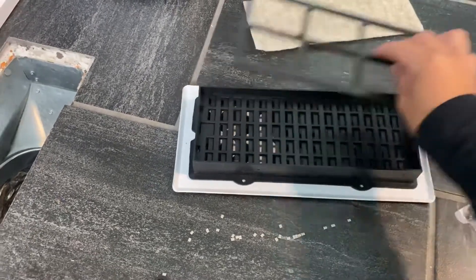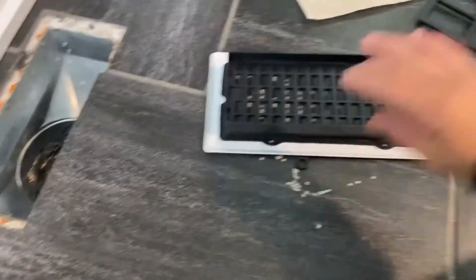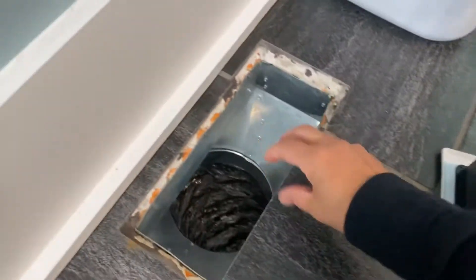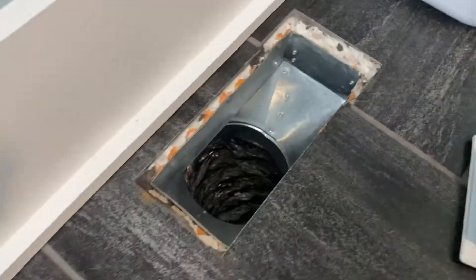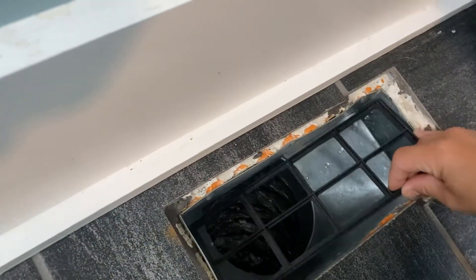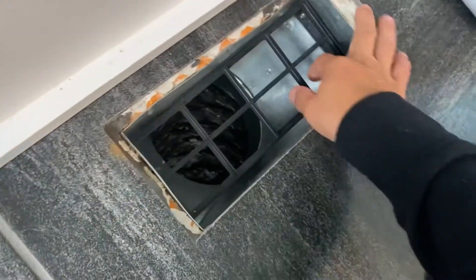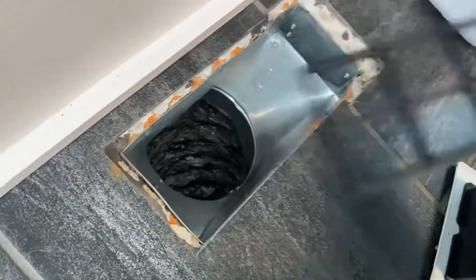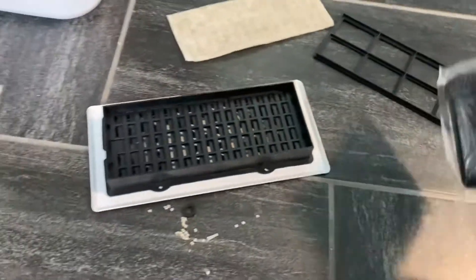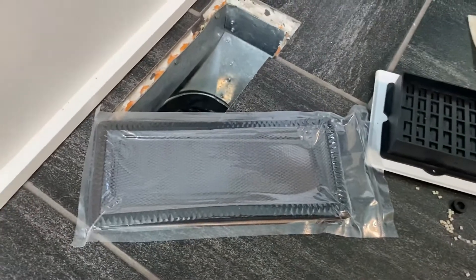I came across another product that I'm really excited about because with the current catch, half the time when I pull this out it's undone. It's big enough that it's not going to fall through the ductwork, but usually when I lift it out it's just half sitting in there and all the stuff is falling through into the ductwork. So I came across this other product that hopefully will resolve this issue.